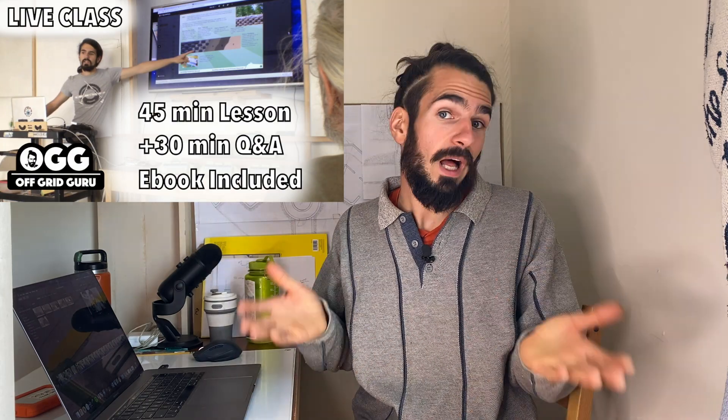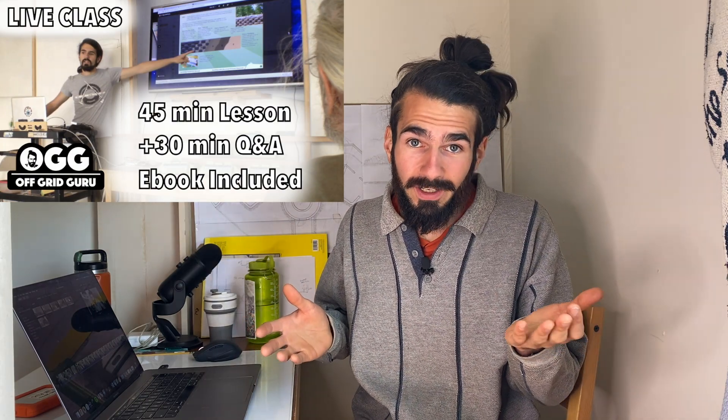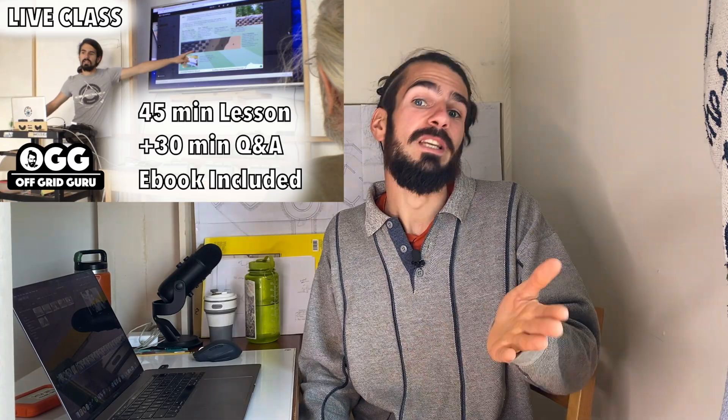Hey everybody, so today I wanted to talk about something that I'm really excited to present to you, which is the new live Q&A class that I'm putting together. And really it came out of necessity because I have so many emails piling up in my inbox with questions about the off-grid design principles of Earthships.